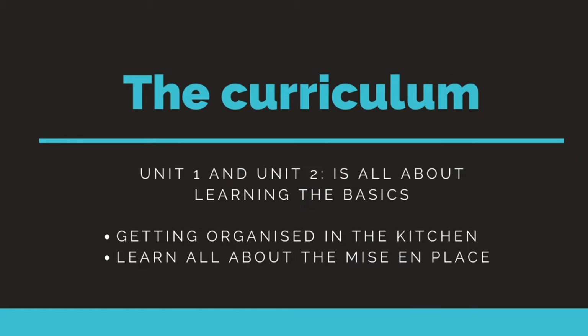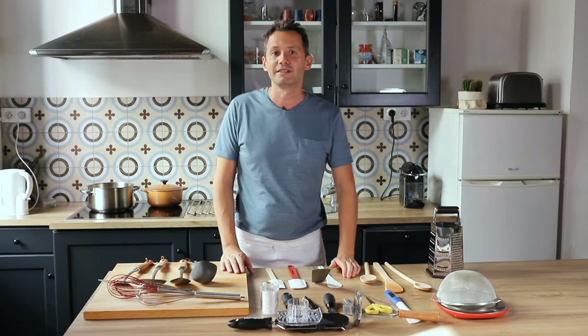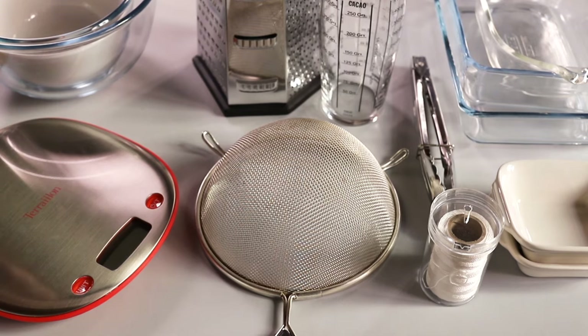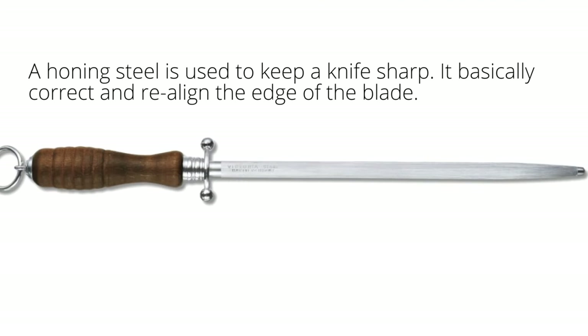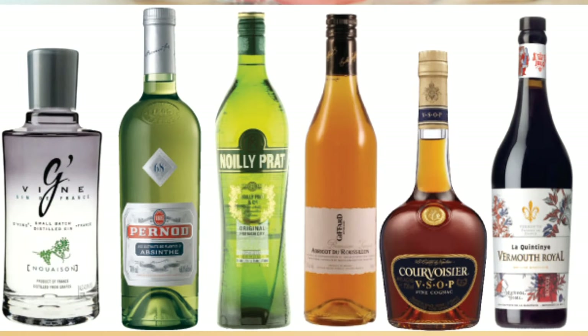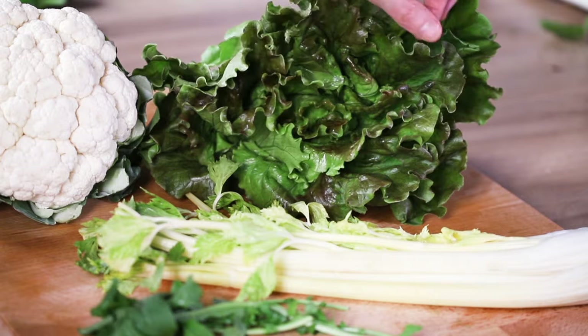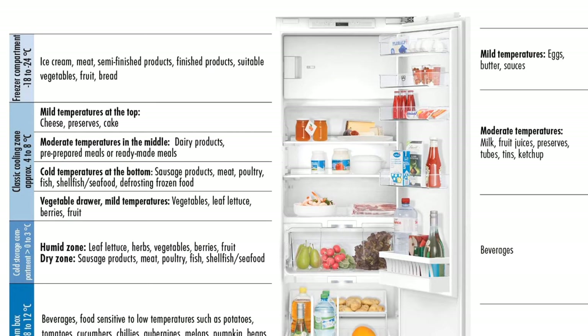The first section of the course is composed of Unit 1 and Unit 2, where we'll be concentrating on mastering French cooking basics. In the first unit, it's all dedicated to organization in the kitchen. We're gonna learn about your utensils, cookware, knives, and find out what kinds of knives you need. We'll also touch on the French pantry - what ingredients you need to buy, which ones to choose, and how to store them in your fridge and cupboards.